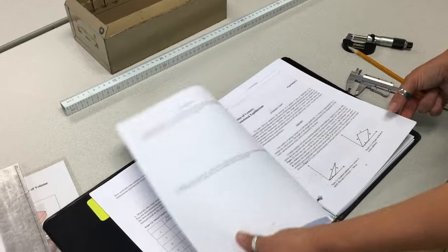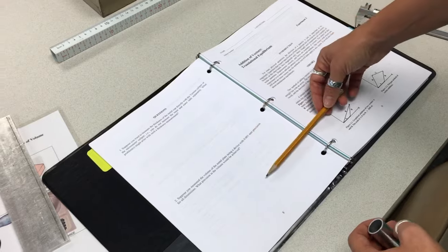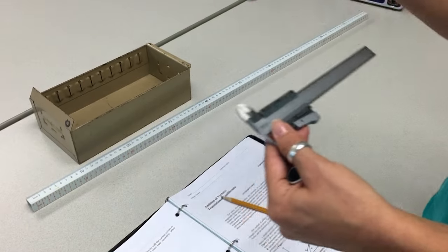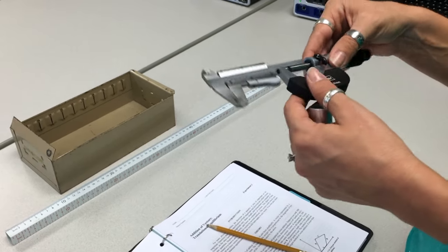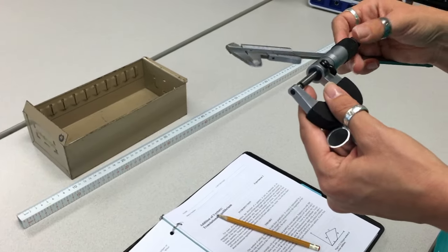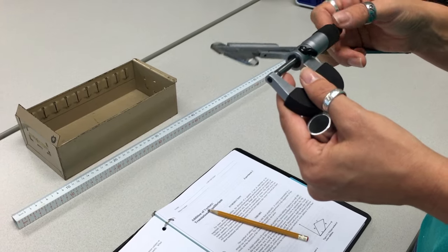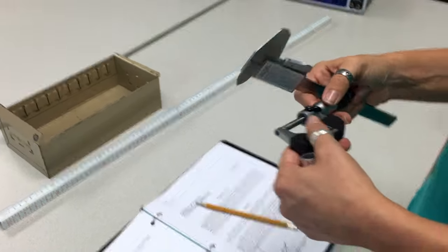Once you're done and have shown all your work, answer the two questions and you will be done. If watching the video wasn't enough to refresh you on how to read the vernier caliper and micrometer, your TA will go around and teach each of you individually or give you a refresher. It is important that you know how to read these instruments because on your first quiz you will be given a picture of a reading and will have to know how to read the values. That's it for this week — see you next week.